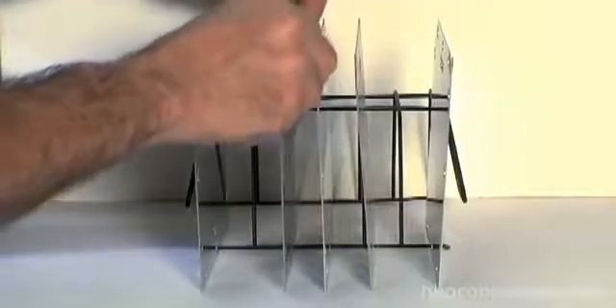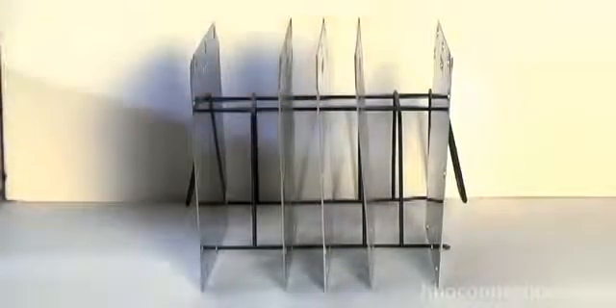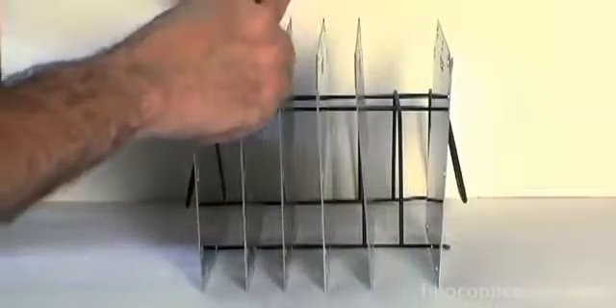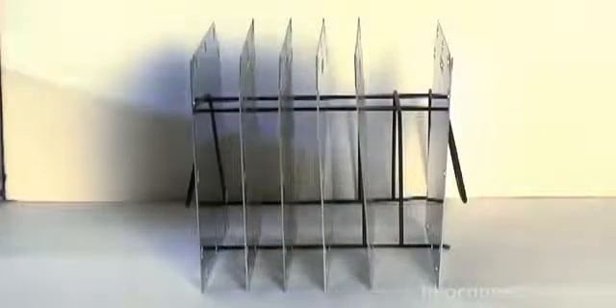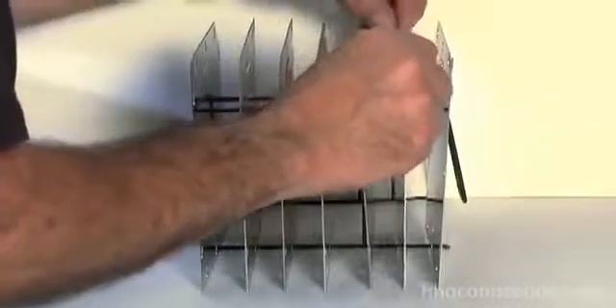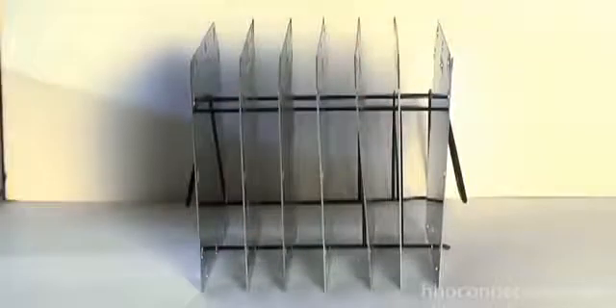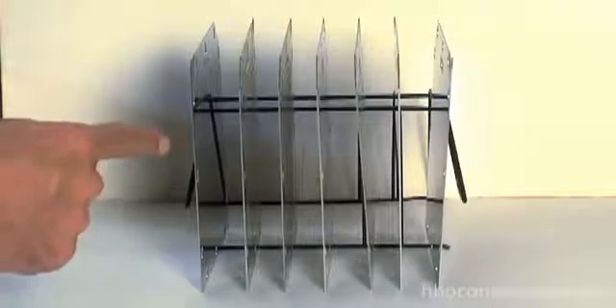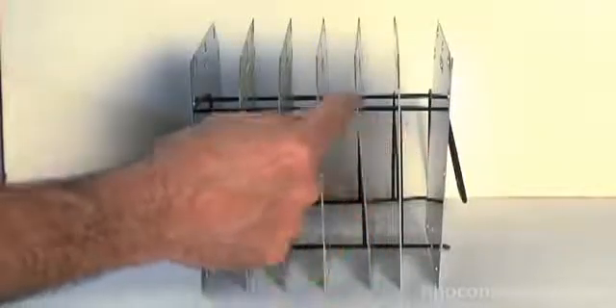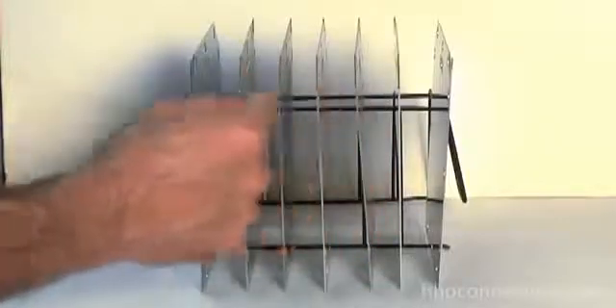So if we keep adding plates, these are our neutral plates going in. Let's do a 7-plate configuration, which is really common. Now you've got 7 total plates: a positive on one side, a negative on the other side, and 5 neutral plates — 1, 2, 3, 4, 5 — in between.